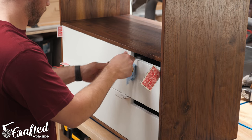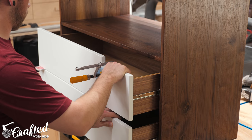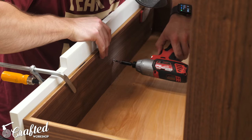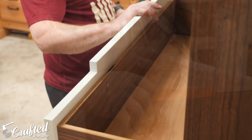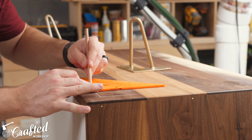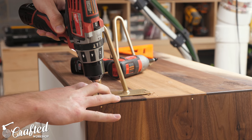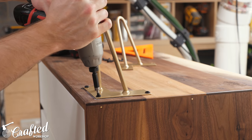Once all the finishes dried, I could get the drawer fronts installed. I used the playing card trick to space them evenly, clamped them in place, and then added a few one-inch screws through the inside of the drawer, making sure to pre-drill and countersink the holes first. Finally, I installed the hairpin legs — I marked in one inch from each side using a speed square, pre-drilled the holes, and added the screws. With the legs added, the changing table was done.